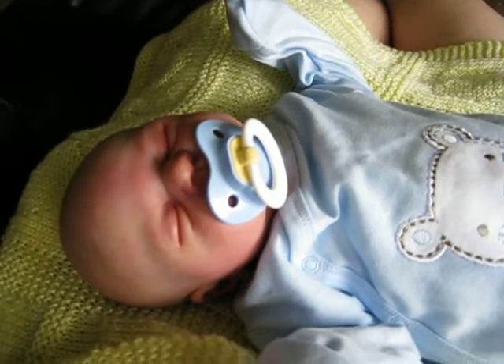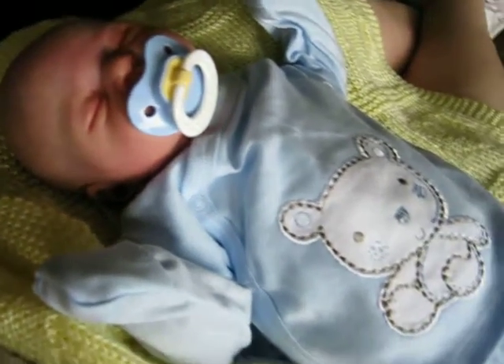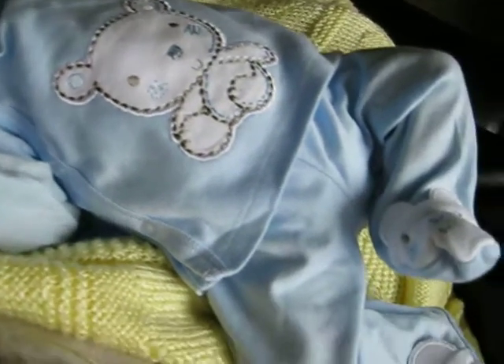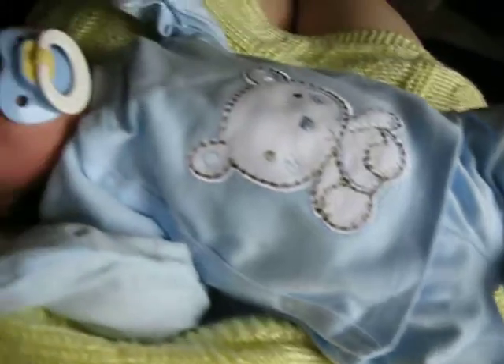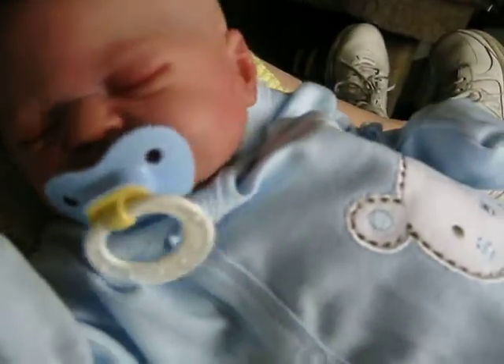Hi everybody, it's Linda from Linda's Babies, and look at this little sweetie in his new outfit. I just love it, this little outfit from Gerber. I know everybody's been getting it and everybody shows it on YouTube, but I just love it.